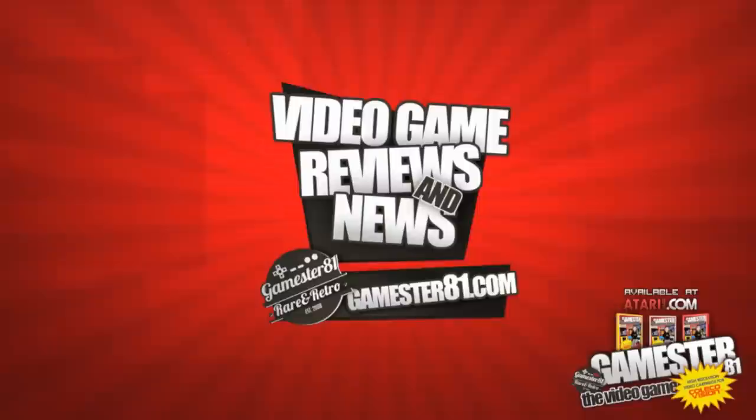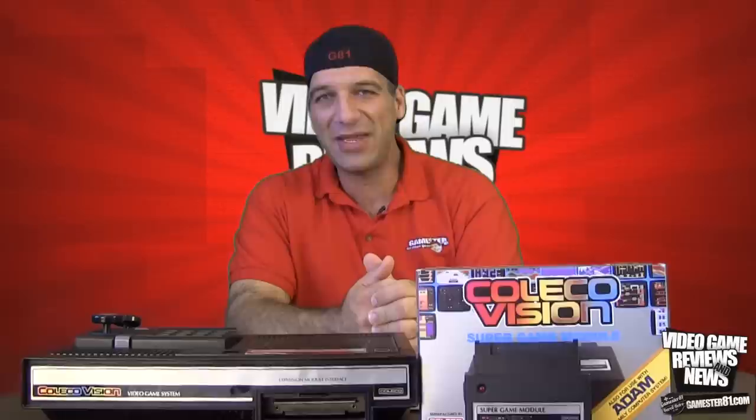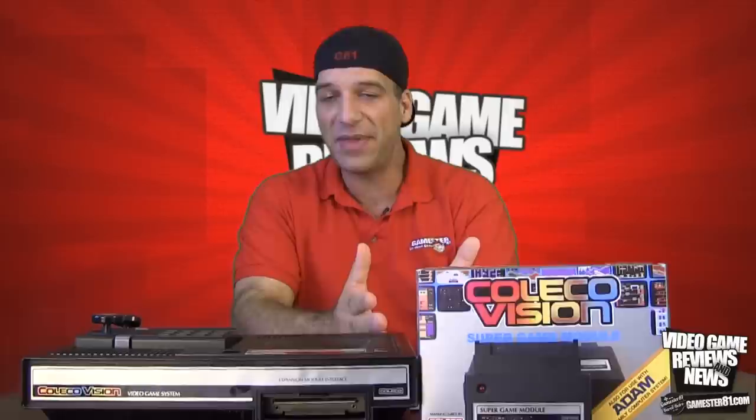How's it going, gamers? My name is John with gamestore81.com, and in this episode I'll be reviewing the ColecoVision Super Game Module. I'm really excited to be reviewing this because this is a hard item to find and come by. It came out a couple years ago, and I want to say a big thank you to my good friend Stu for providing me a copy of the Super Game Module to review for you guys.